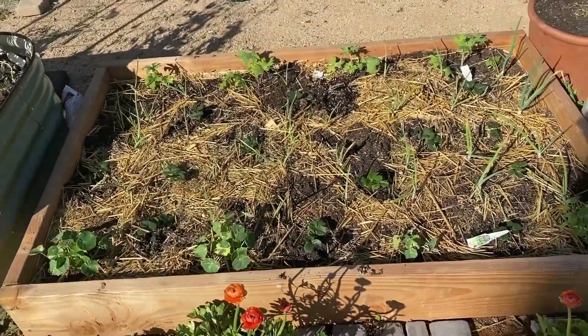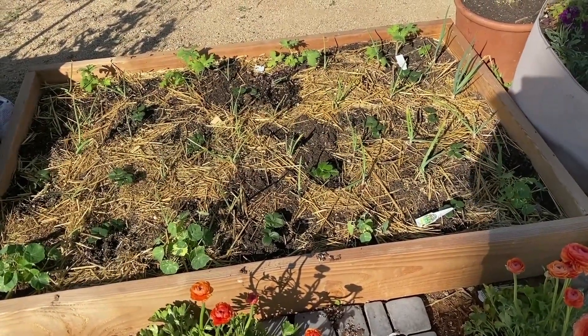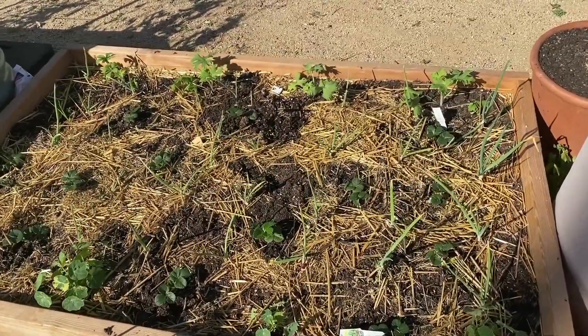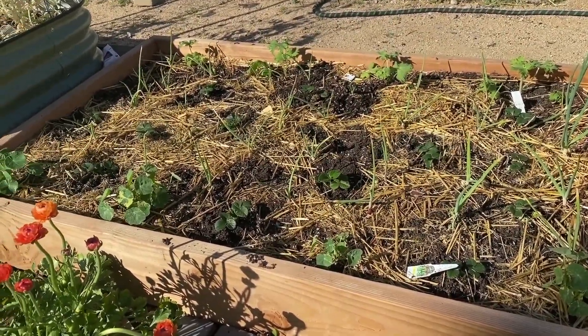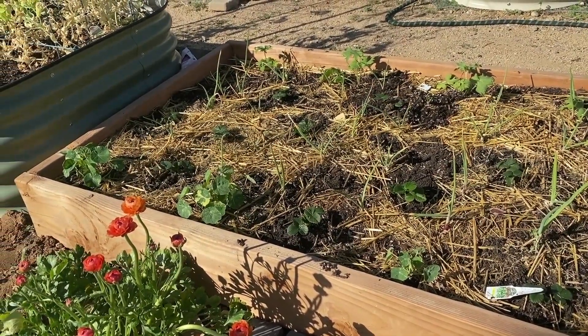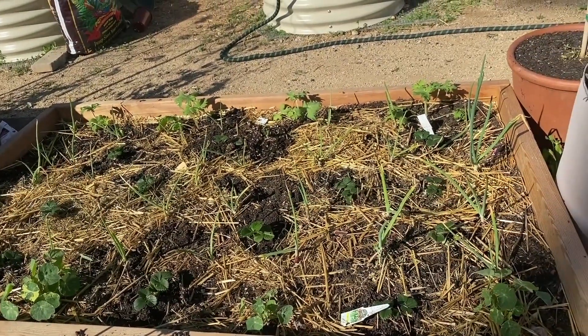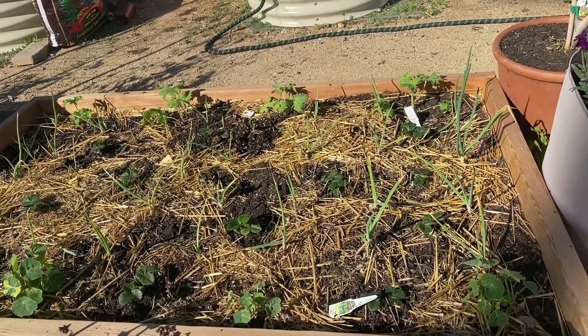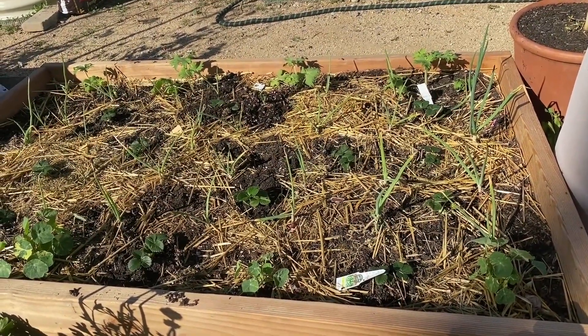Here I've also planted strawberries with my onions — yes, you can plant strawberries with onions. Companion planting is a very old technique used to deter pests and to provide other beneficial resources and nutrients from other plants. You can also plant plants that have similar nutrient resources and watering needs so that they help each other out.